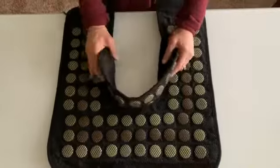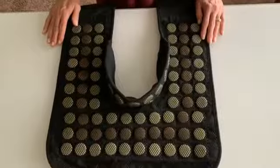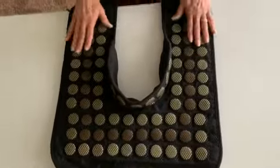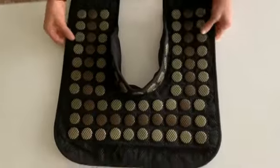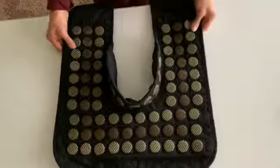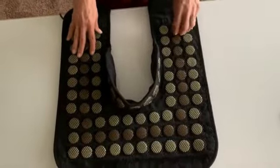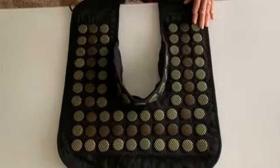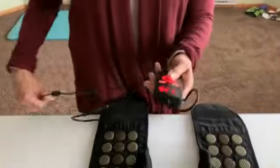Hi everyone, I'd like to show you a new UTK Far Infrared Heating Pad. This pad is for your neck and shoulders. It's made of a light neoprene material and has 35 tourmaline and 57 jade stones. It also has a remote and a 10-foot cord.